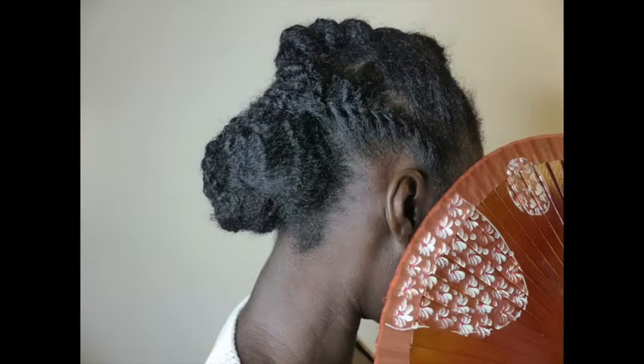So this is part of the hairspiration series on my channel. Last time we made some quick braids, and now I'm gonna remove them and restyle. Can somebody please explain what happened to my hairband?